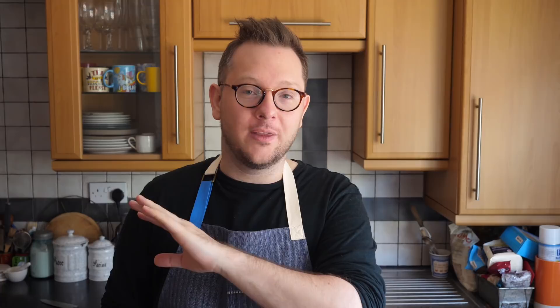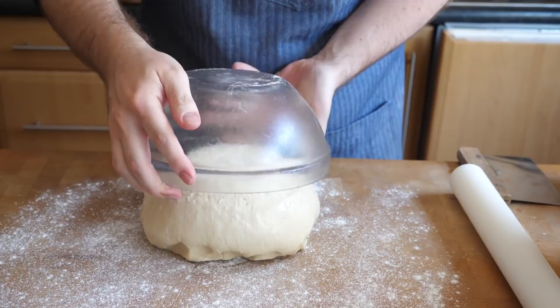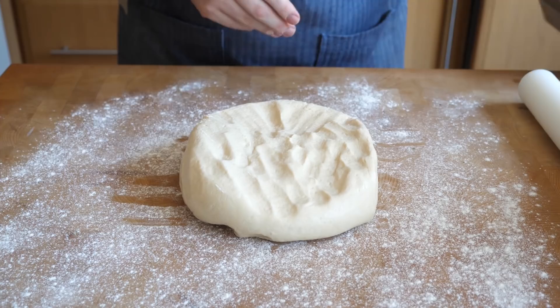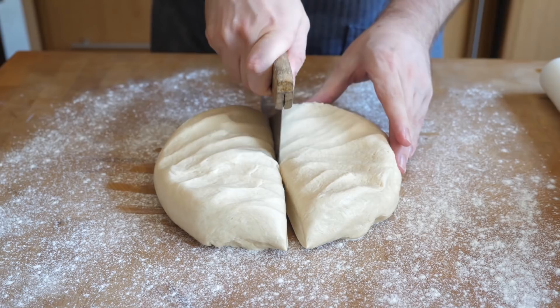Don't worry — you'll be able to freeze these loaves. Whilst you probably only want one straight away, it freezes brilliantly so you'll have one in the back ready for you whenever you want. To form our babkas, tip the dough out onto your work surface and divide it equally in two. You can weigh this if you want, but I find doing it by eye is absolutely fine. Press it down, knock out the air, form it into two pieces, and put one back in the bowl while you work on the other.